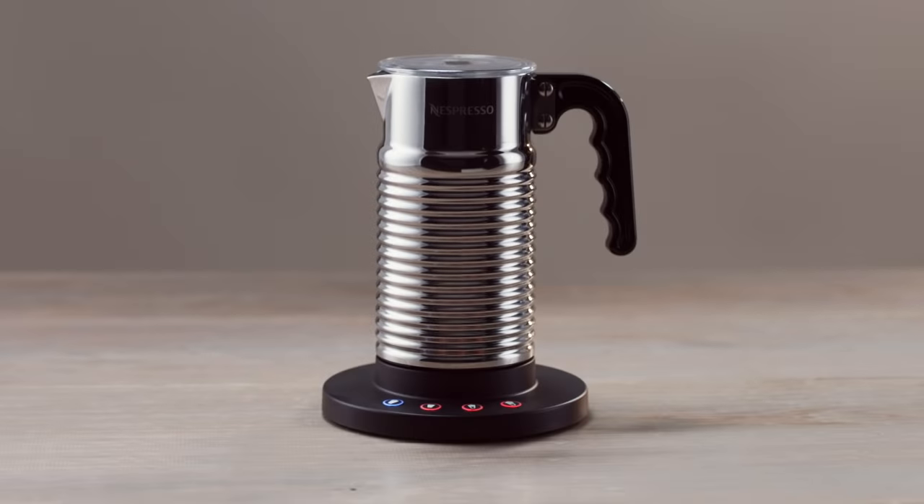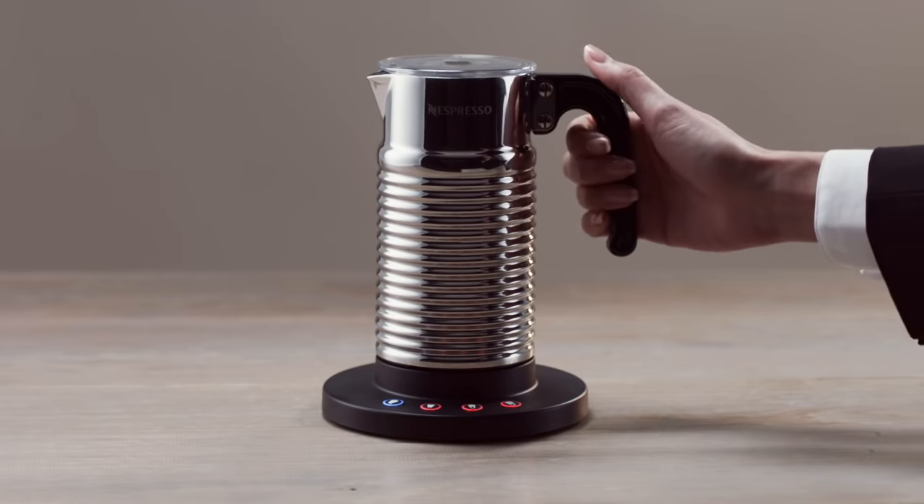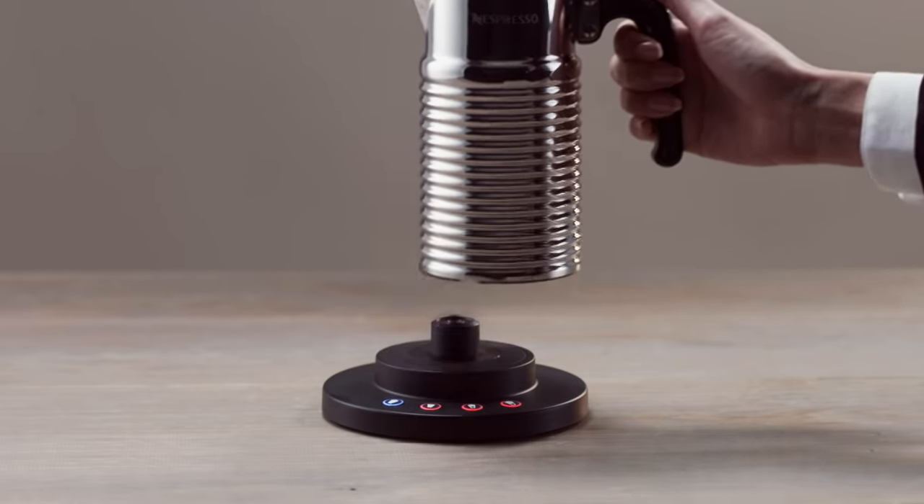The Aerocino 4 must be cleaned after every use. Ensure the milk frother is cold before removing it from the base, or rinse it first with cold water to avoid the risk of burning. The base unit must not become wet and is not to be placed in a dishwasher.